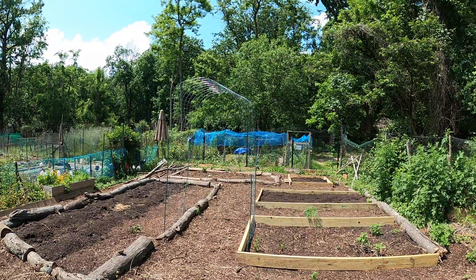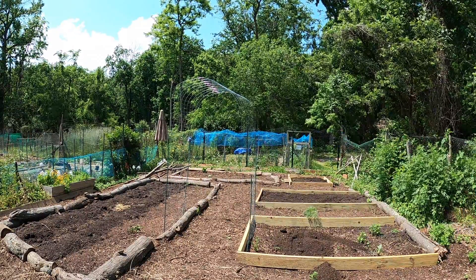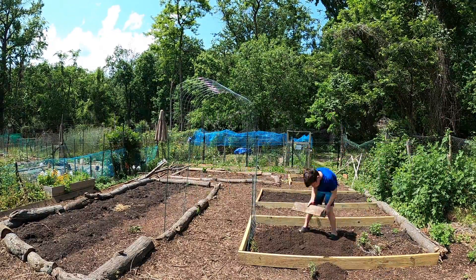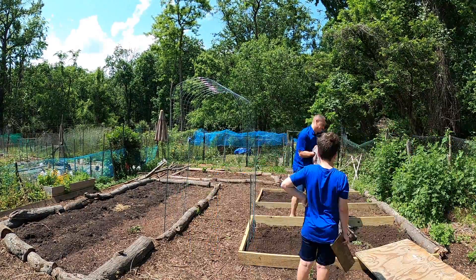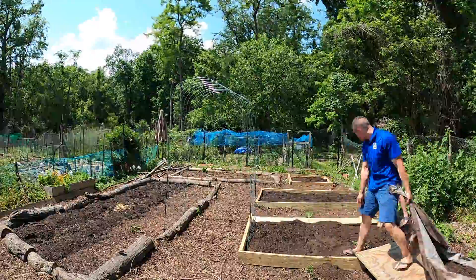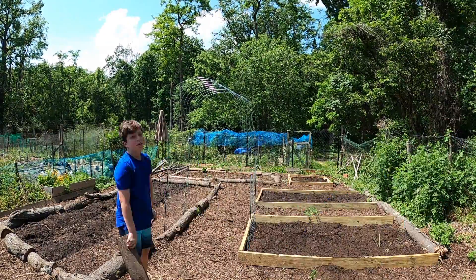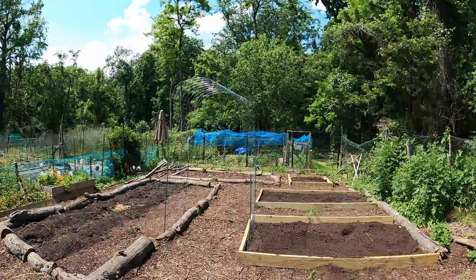Here you can see one of the bean tunnels up, hopefully more to come. Today the main goal was to get down about 2,000 pounds of dirt or soil — it wasn't great quality, but it was about $50 for a cubic yard, so that was the best deal I could find. It basically filled up the whole bed of the truck. It was not fun pulling in, but we needed to get these beds filled, and this was our cheapest and quickest method.